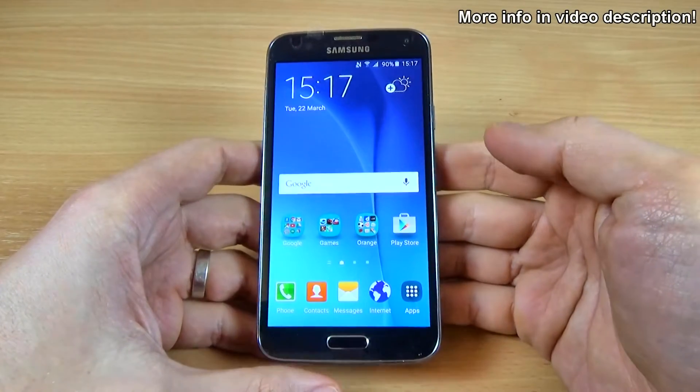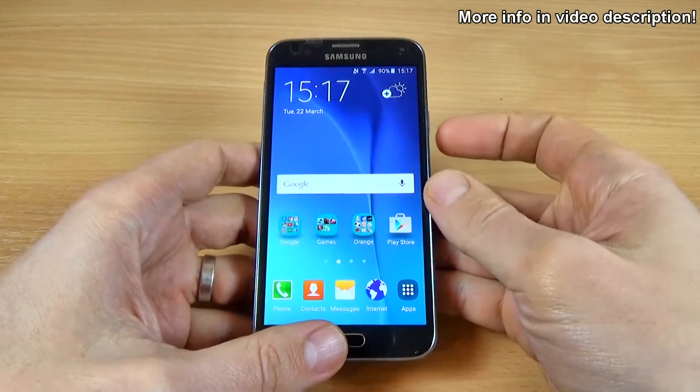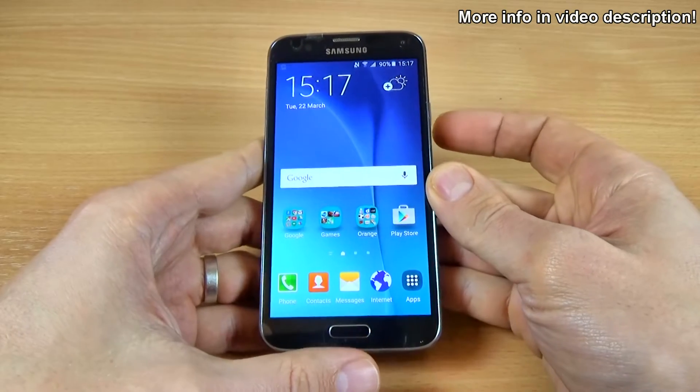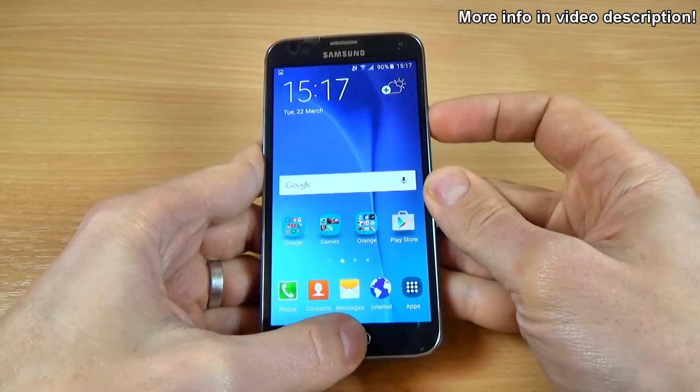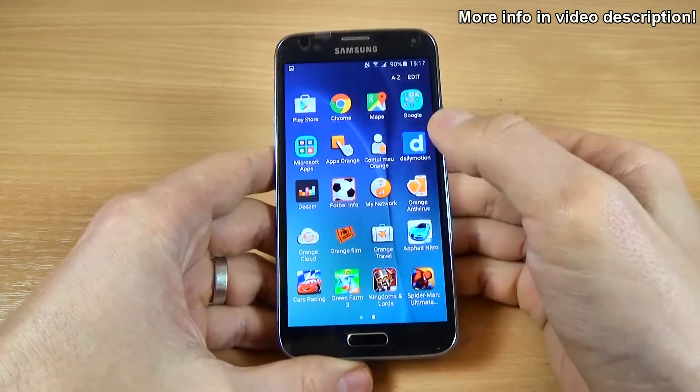The easy way is to push and hold the Home key and the Power key together. Let's do it. Let's do it again. And one more time.